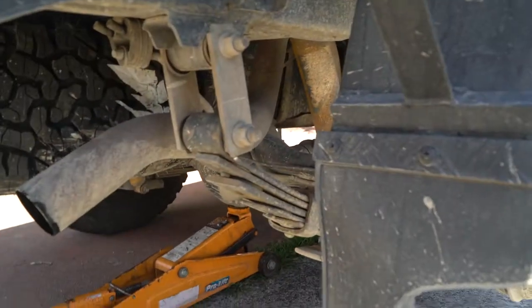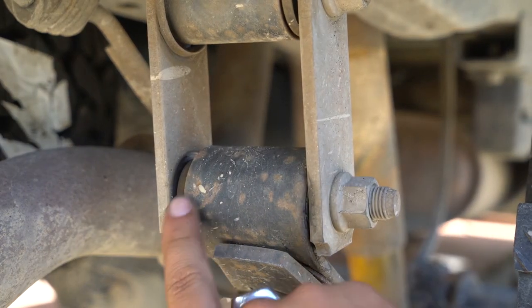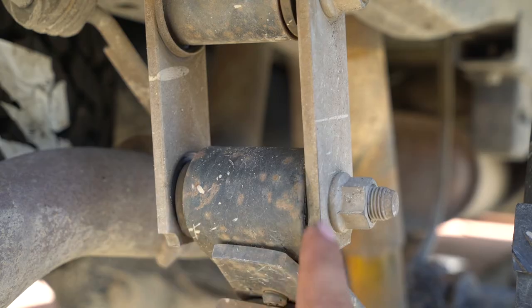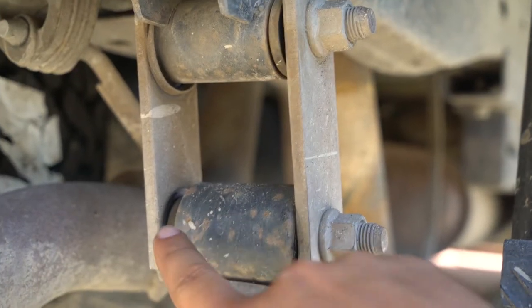Now that that's lowered, we're good to go. These are pretty shot — they're gone. There's not much rubber left in them. This side's all right, but this one's gone. So I'm going to replace that one, that one, that one, and that one.